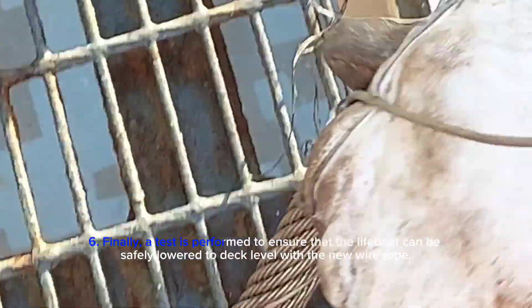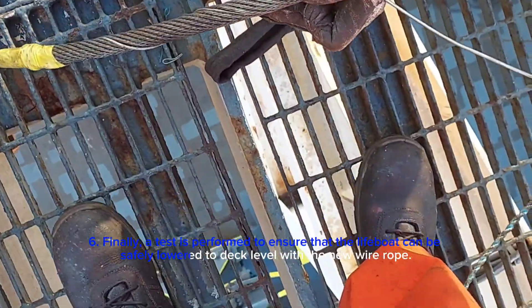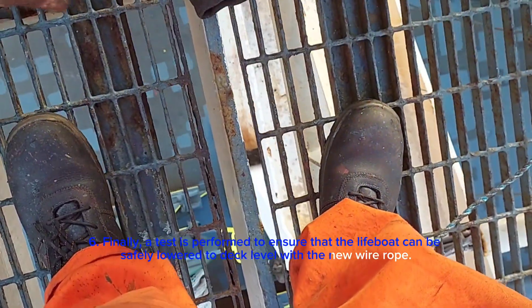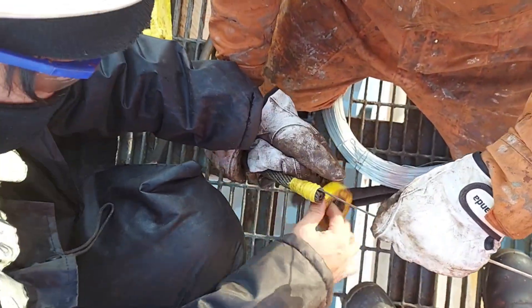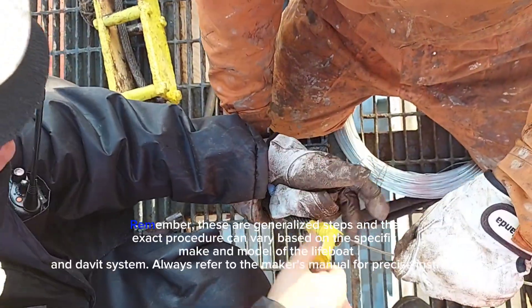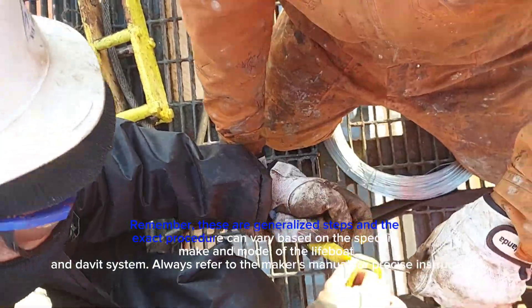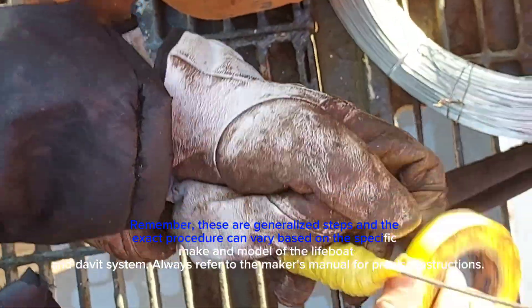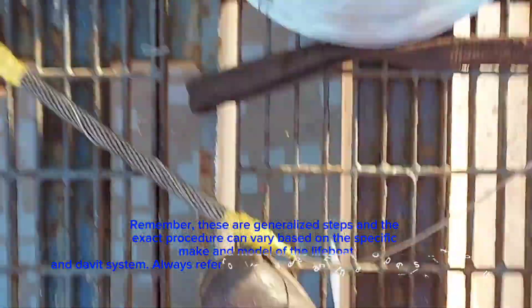Finally, a test is performed to ensure that the lifeboat can be safely lowered to deck level with the new wire rope. For any model of the lifeboat and davit system, always refer to the maker's manual for precise instructions.